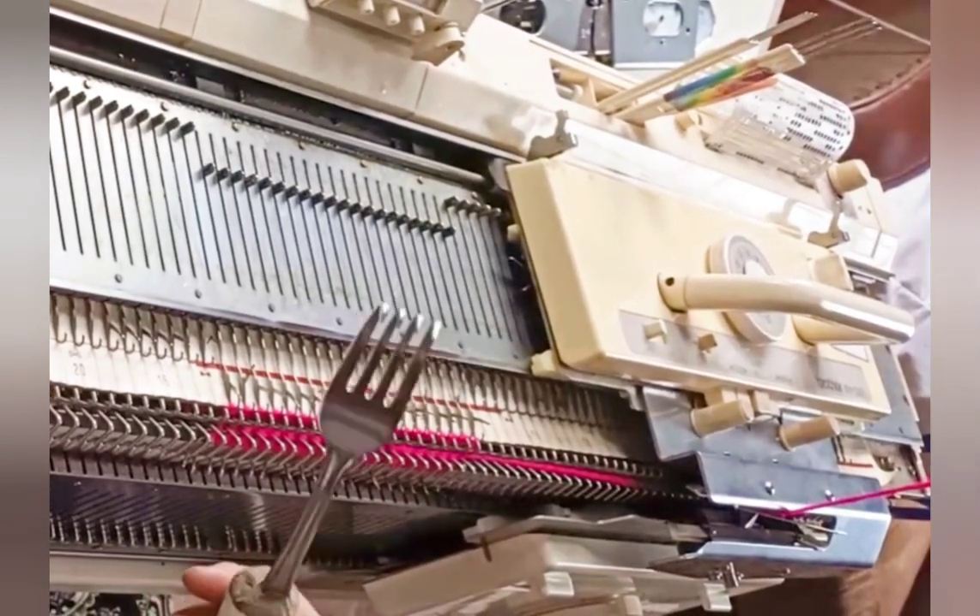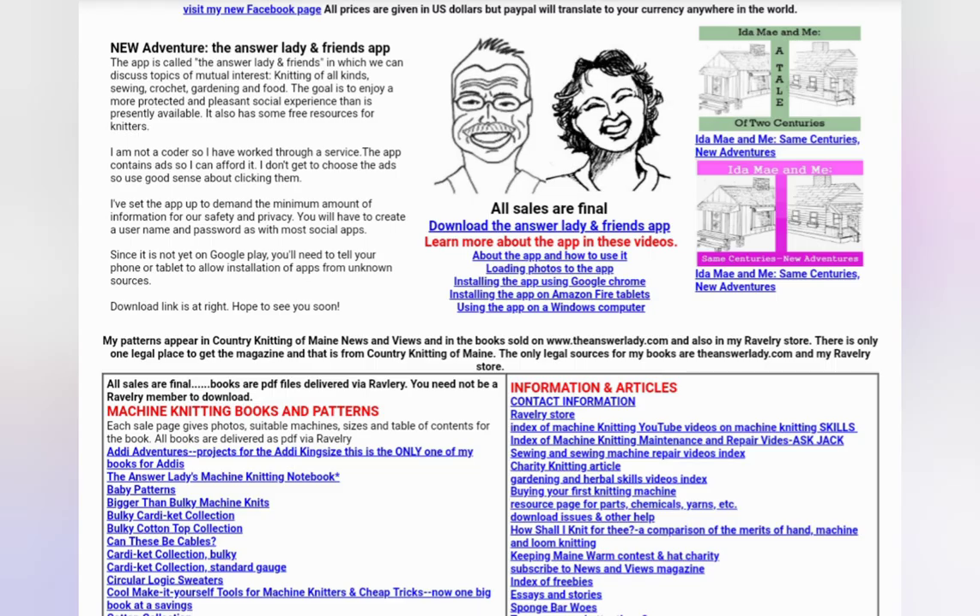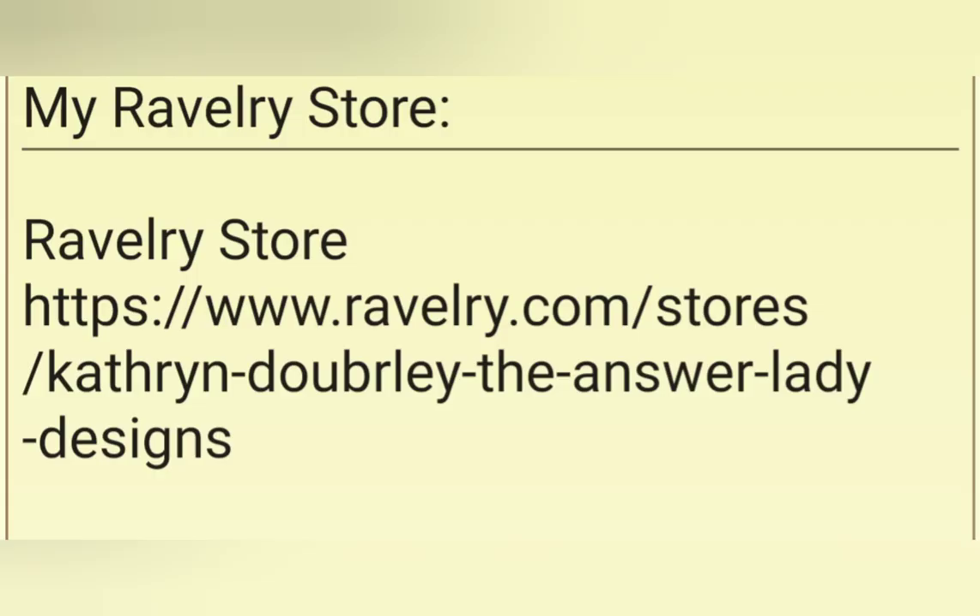These heavy forks are from my book, Cool Tools and Cheap Tricks for Machine Knitters. That book contains instructions for making these, along with a lot of other tools and two free patterns. These heavy forks are one of the most useful tools I have ever owned. At the end of this movie, I'm going to give you a coupon code to use on Ravelry to get $2 off the book. My books are always delivered by the Ravelry system, but I prefer you visit my website first to get all the information about the book, then go to my Ravelry store because the coupons work much better from there. I'll put a link to the store and to the listing in the program notes.